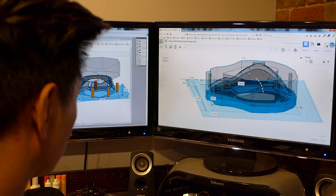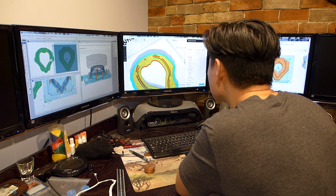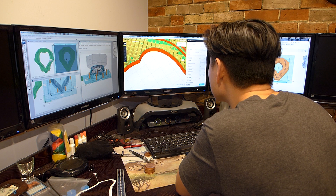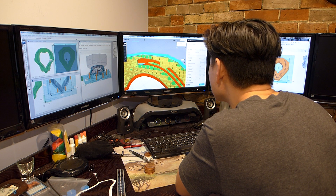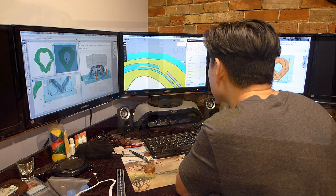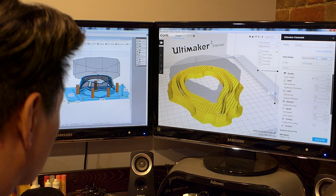I have the general design completed, but it's a very complex print. In actuality, this is the perfect application of 3D printing, because you couldn't easily do this kind of design without additive manufacturing. That's it for now — I'll continue to work on this in the evenings and let you know how it goes.